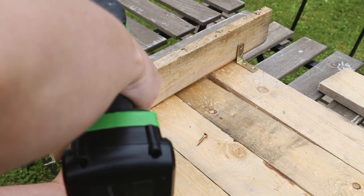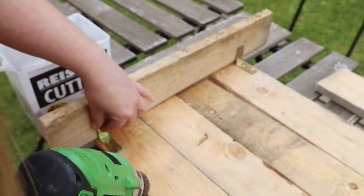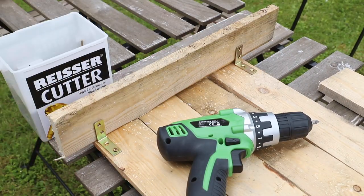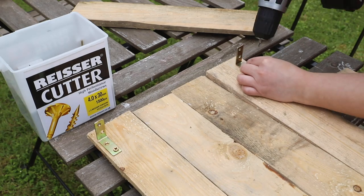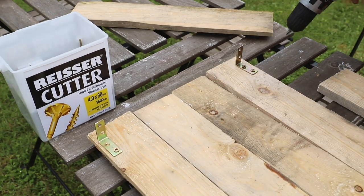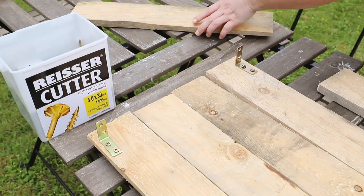You will notice that my top piece of wood is actually wider than my finished piece. I stuck it on and didn't like that one top was going to be larger than the other. When I was designing it I thought it was going to work, so I decided to use my jigsaw and cut it to size.